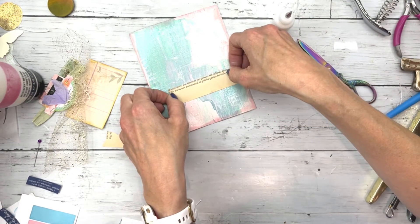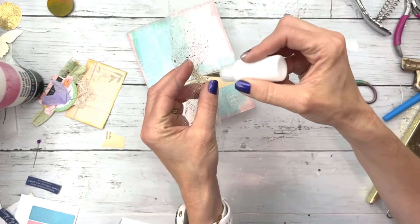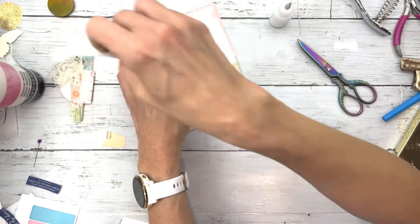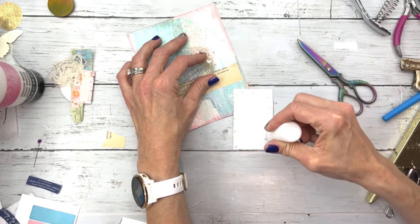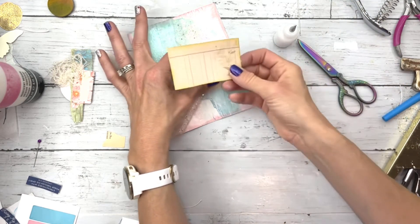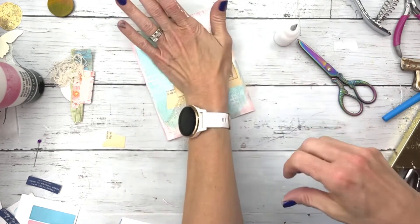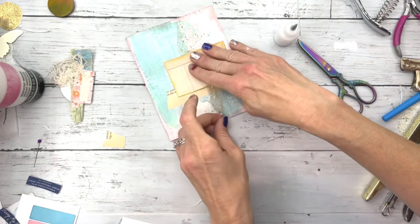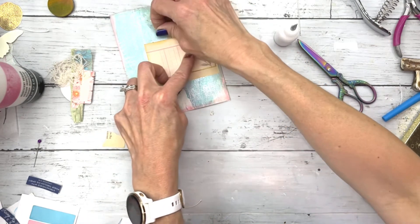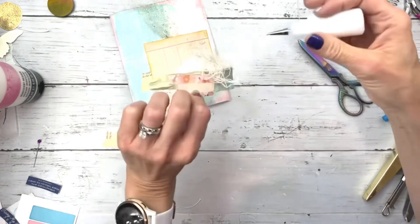So I'm just gluing my collage down with art glitter glue. Now I'm going to glue my little gold tulle down as well. With this little cute ephemera piece — it's kind of like a mini ledger paper on the top. And here I am adding the tulle and the embellishment and gluing that down with the art glitter glue.